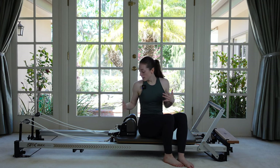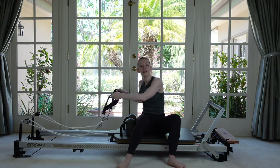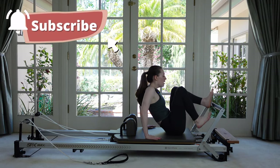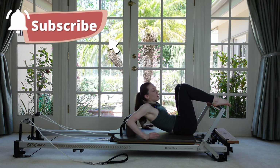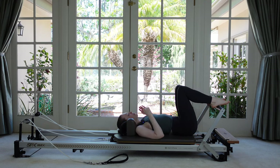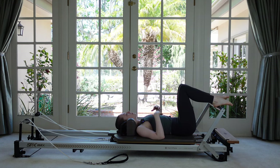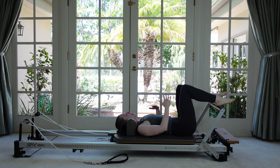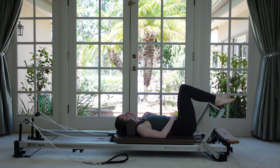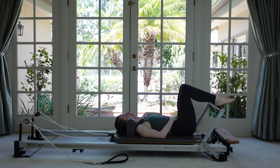Start lying on your back. You can have your headrest up or down, whatever's more comfortable. I'm gonna put my straps on the floor just so they don't make too much noise, and then come on down. Place your feet up onto the foot bar with your heels comfortably on for now. Before we start pressing out, we're just gonna settle into our body a little bit. Take one hand and place it on your belly, take your other hand and place it on your sternum, and then we're just gonna take a couple focused breaths together to get into our workout for the day.